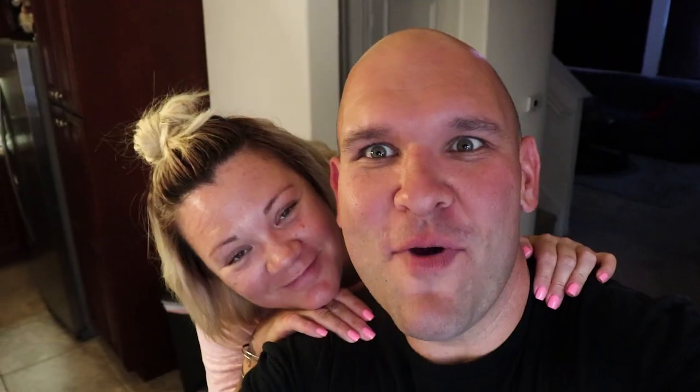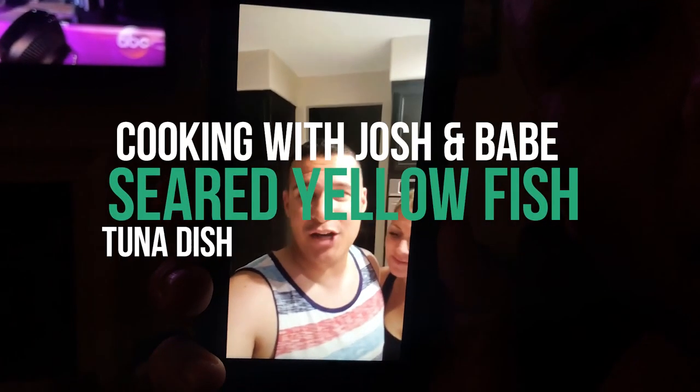Hi and welcome back to Cooking with Josh and Babe! Today we have something very high energy and special. What day is it babe? It's Wednesday, it's hump day! Today what we are doing is a yellowfin tuna seared sesame seed encrusted seared ahi on a bed of garlic fried rice.